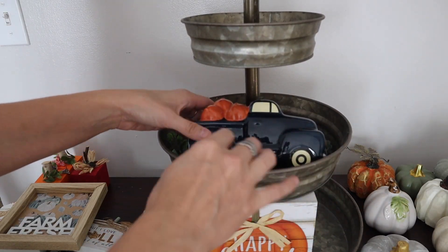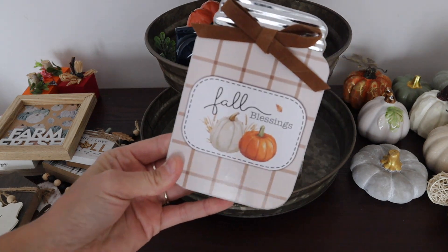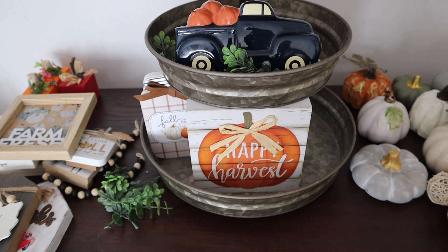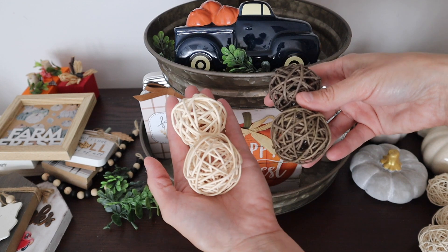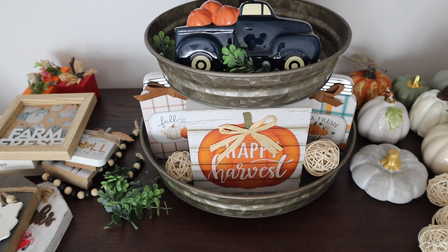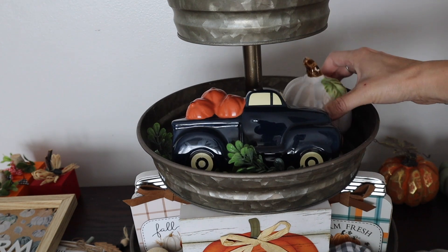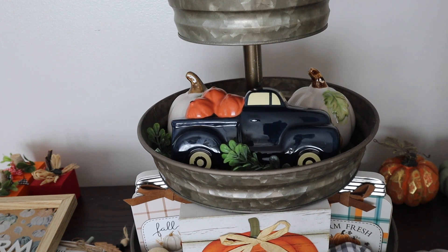This little truck came from Target a couple years ago and I think it was five dollars from the dollar spot. This little mason jar and this one are from Dollar General this year. I honestly just like finding things that I can fit in these tier trays instead of making, because I always feel that sometimes I'll make things I really want to use for the tier trays and they're just too large. I'm adding some of these filler balls and some smaller pumpkins — probably 99% of everything came from Dollar Tree, Dollar General, or Hobby Lobby.